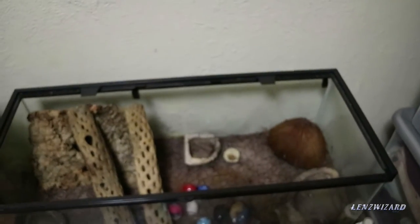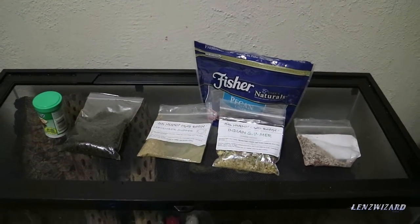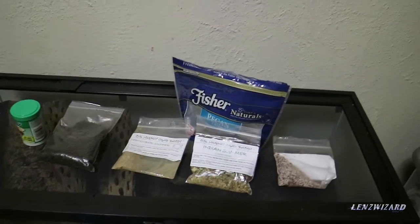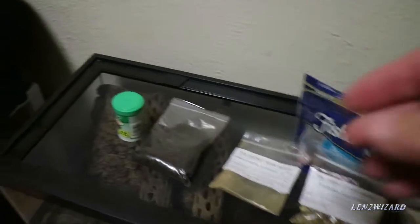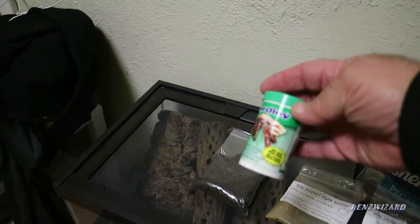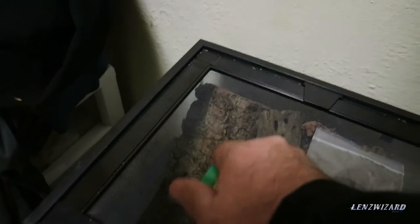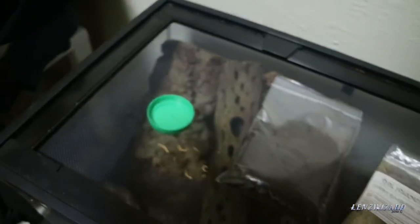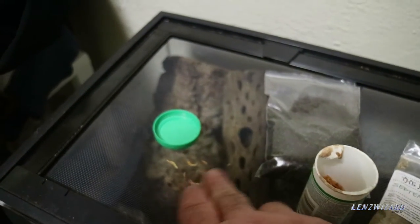Here we have all the different kinds of hermit crab food. You don't feed them all of this every day — we just have different varieties, just like you like to eat different food from time to time. Their favorite food is the dried shrimp, and I only put one or two in at a time — just a few dried shrimp.